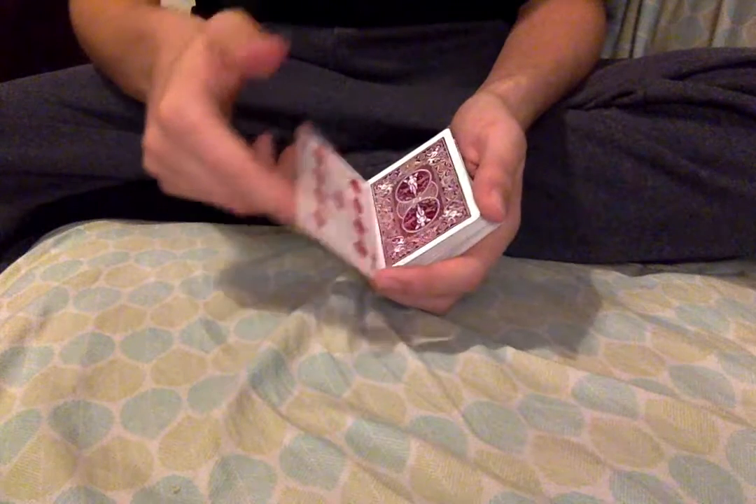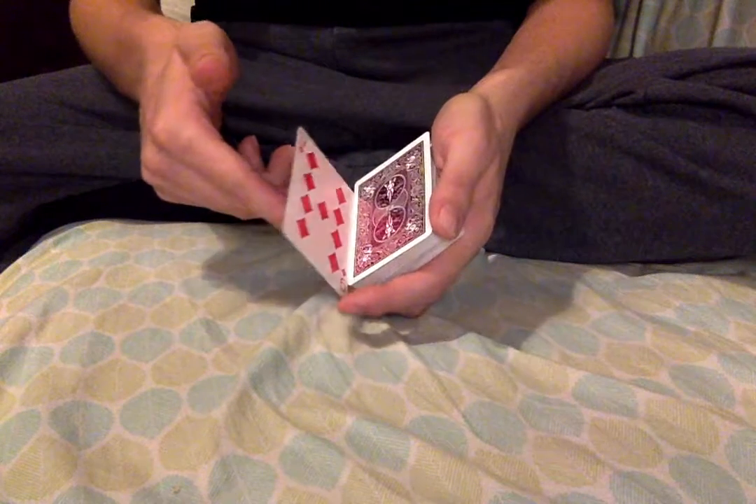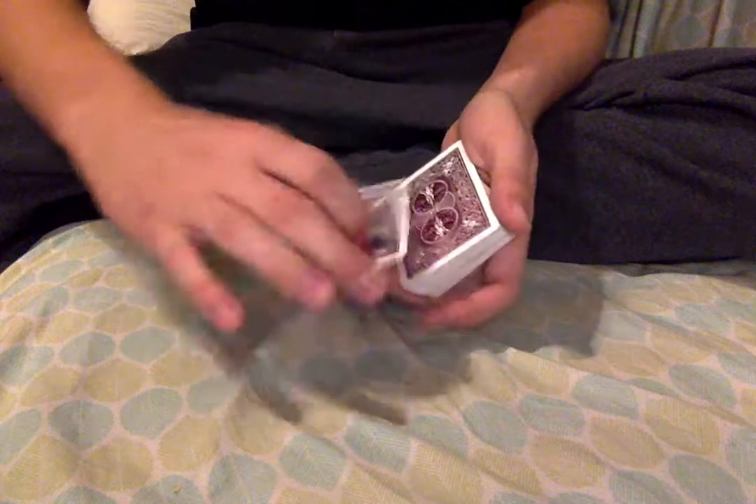You take the nine of diamonds and put it on the top of the deck. You can see that the nine of diamonds is here. It goes right on the top there, just like that.